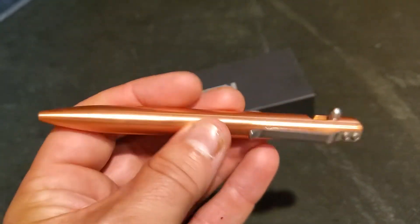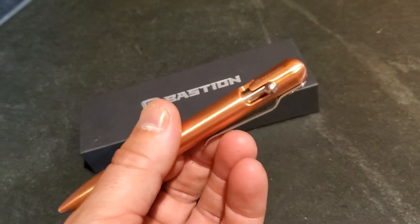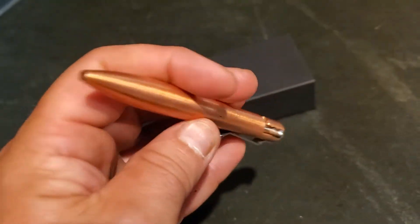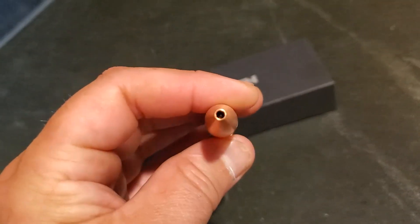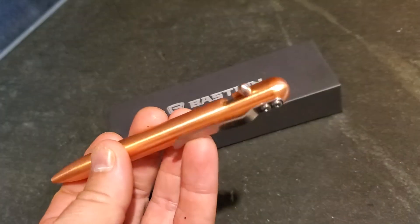They talk about it being an everyday carry pen, and because it's so sturdy and heavy you can also use it from a self-defence point of view or to break glass in an emergency.